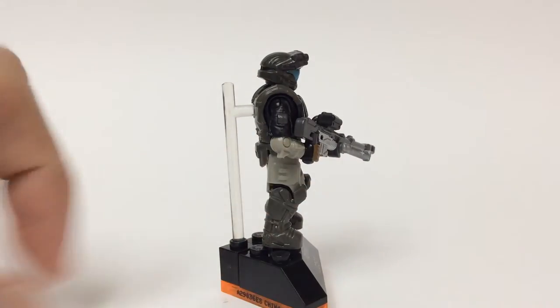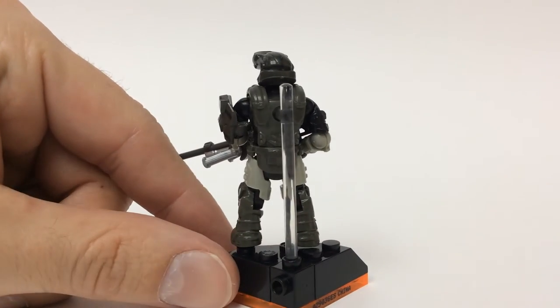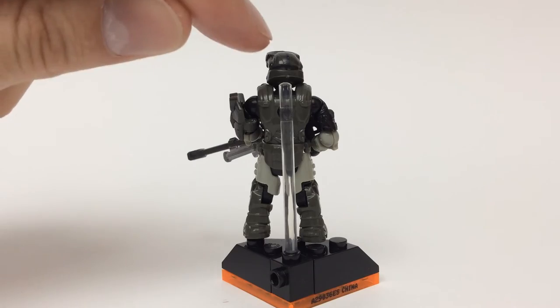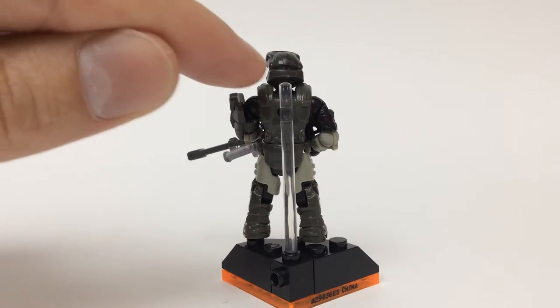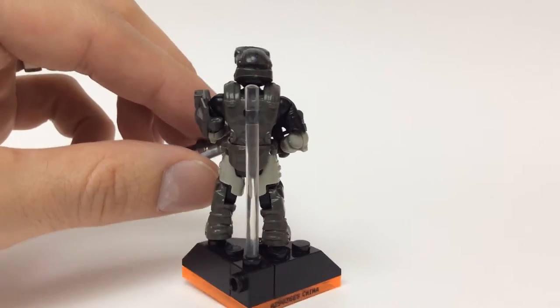Of course, we have the fingerless gloves coming around the back — just basic here in the back. But they do have a darker color right here coming down the back side of the helmet and wrapping around there. A little bit harder to see, just more of a darker color.